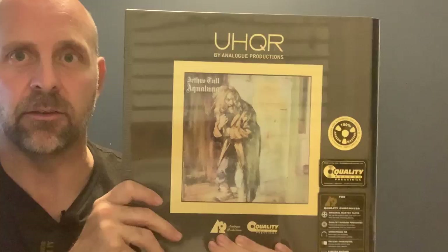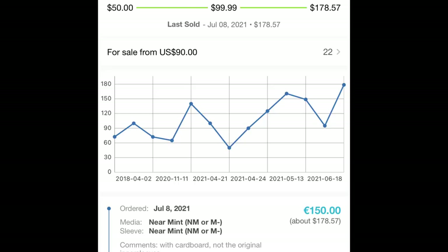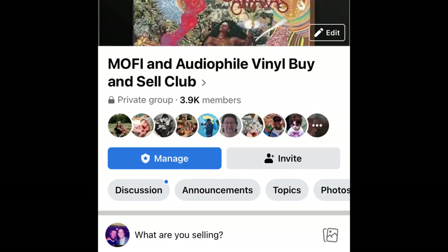I have other copies as well. I've got the Mobile Fidelity version here — this one was released in 1981. I've had this one since I was a kid; it was actually my dad's. I'm not going to do a shootout — it's sort of apples to oranges considering that Analog Productions is a 45 RPM cut. But if you're looking for affordability, you can find these on Discogs or the MoFi Buy and Sell group on Facebook, probably around $90 to $100.